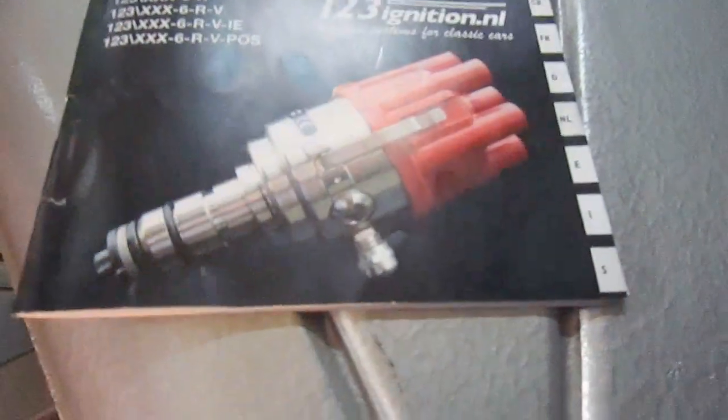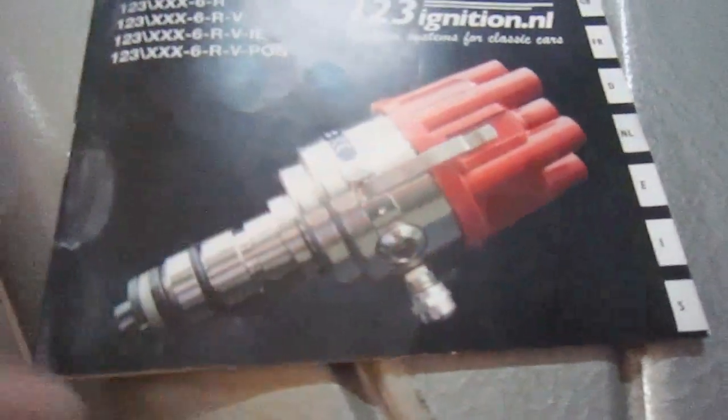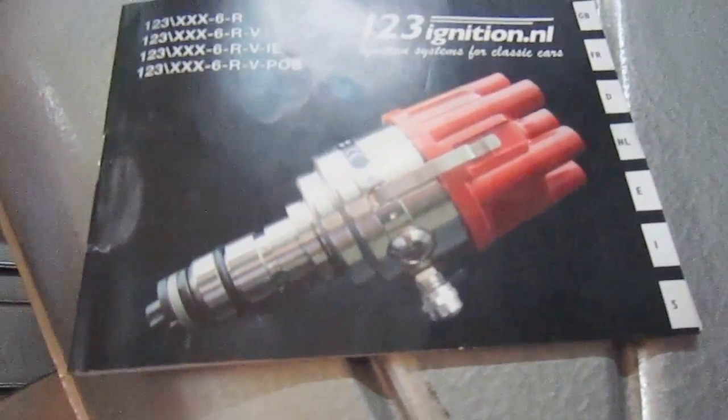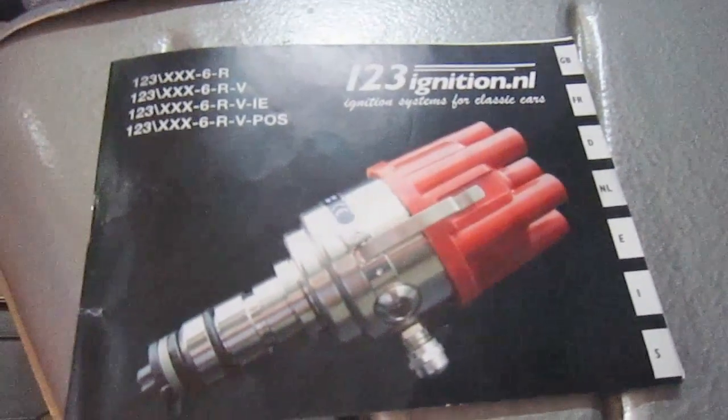There are a couple of things I've got to fix up on it. You can see in the picture — it's better to see it here because it's difficult to see on the actual distributor itself. There's a little allen screw here, and behind it is a mechanism where you can turn it to different power curves. Obviously you want to do that before you put it in.